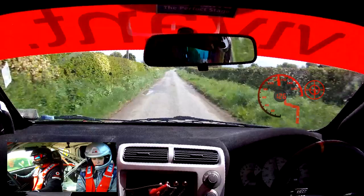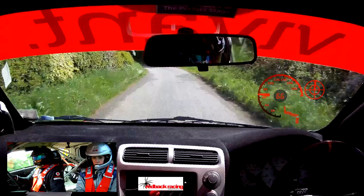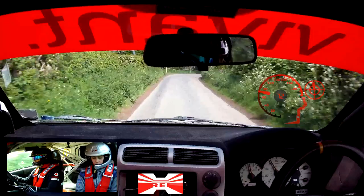9 right, over crest, 90. So this is 9 right, over crest, 90. 4 left, room, long open. So this is 4 left, room, long open. It's 117. So this is 5 right, tight, and 50. So this is 5 left, room, long open.